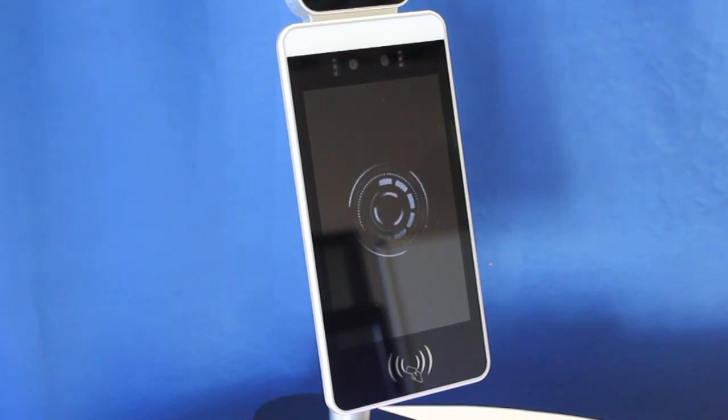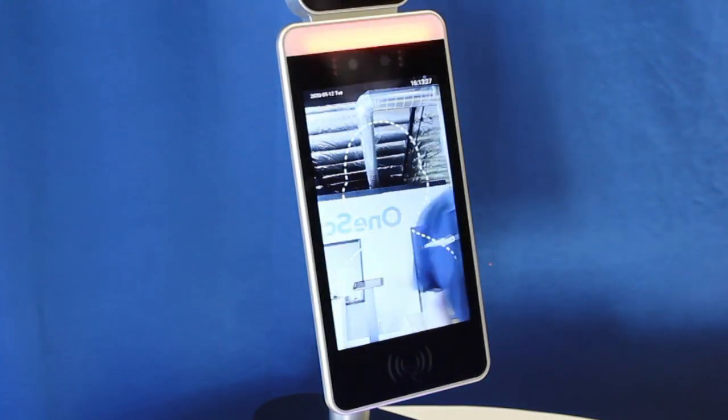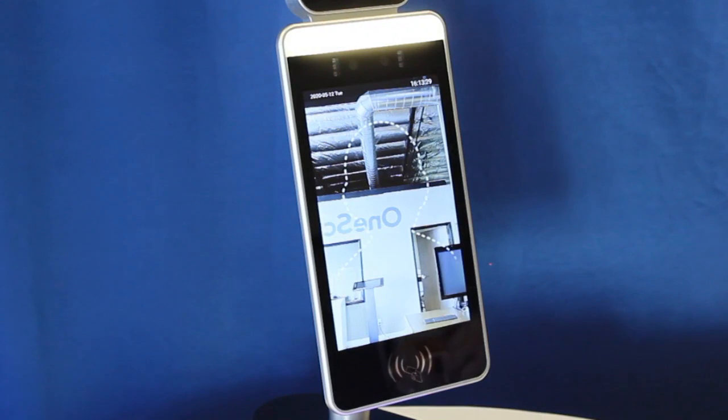I'm going to walk up to GoSafe without a mask. As you can see, it is denying me entry.